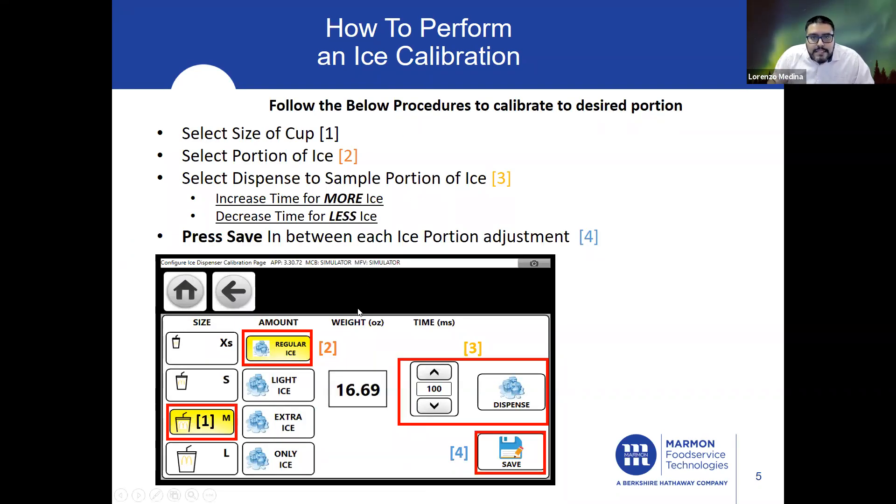Once inside Ice Dispense Calibration, this is the new window you're going to be seeing. Follow the below procedures to calibrate to the desired portion. Select the size of cup, select a portion of ice, and select Dispense to sample a portion of ice. We have Dispense right here — when you press this, it will give you a sample dispense into your cup. You increase time for more ice, and decrease time for less ice.